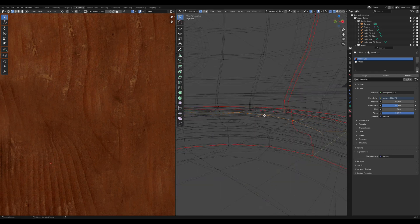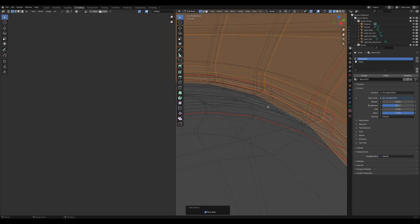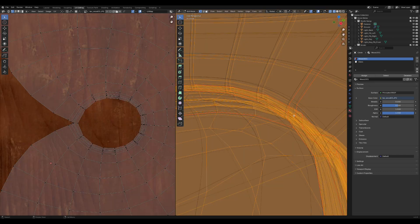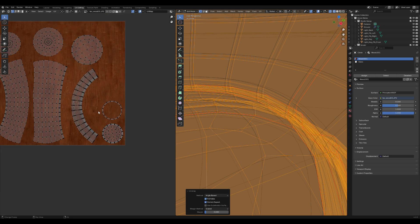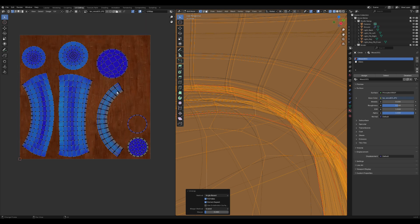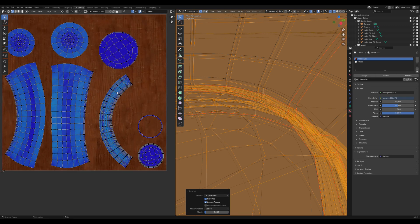If you notice any issues with the UV map, you can add another seam to ensure the map is evenly distributed. After adjusting the seams, check the UV stretch option in the UV editor to confirm that the texture is properly unwrapped. Ideally, all parts should be a solid blue color, which indicates that there's no stretching.